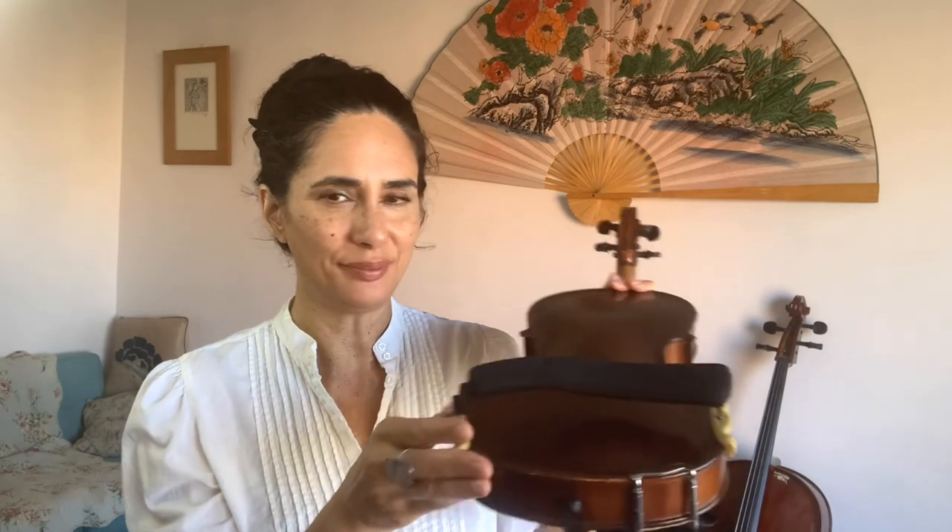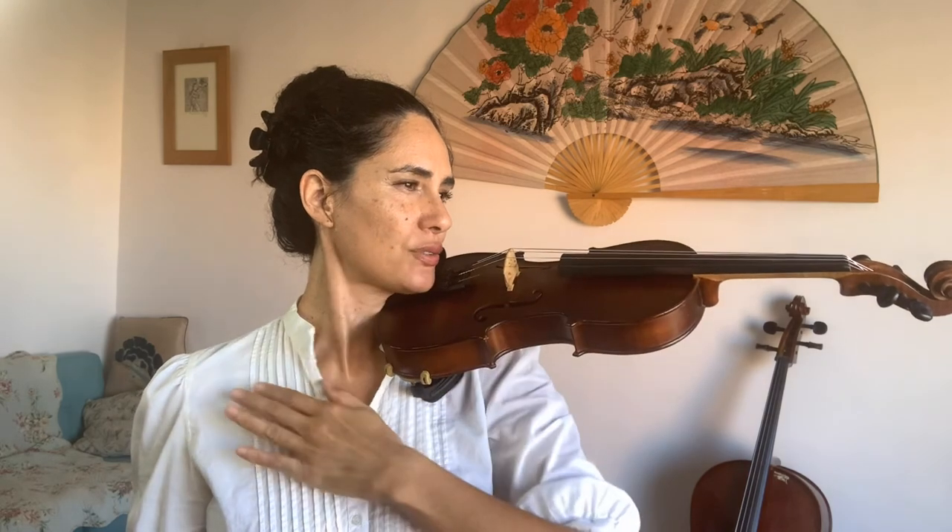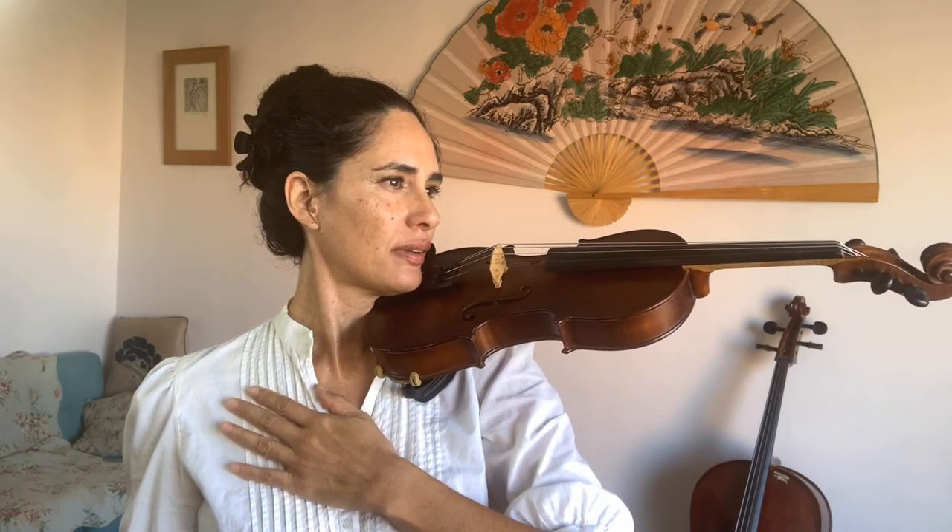Be gentle and careful — these shoulder rests can break just like any part of your instrument. Once you've attached your shoulder rest, no matter what kind you have, you can go to rest position sitting up nice and tall, then go to play position, hold your instrument up in the right way, and be comfortable.